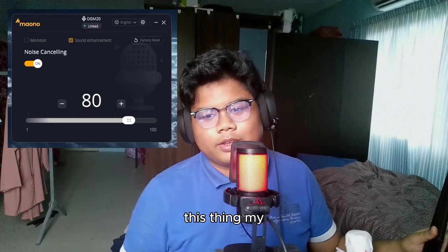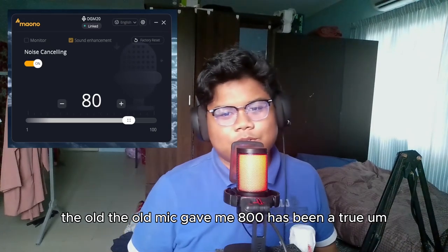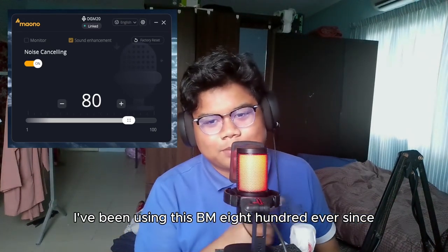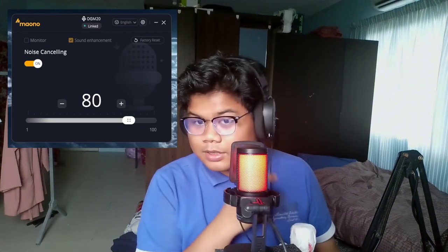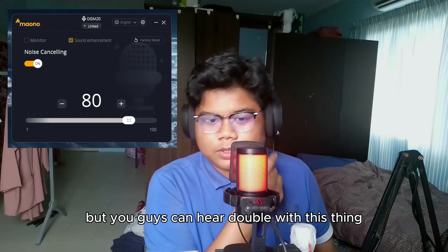My old mic — it's been a true companion. Since I started this channel I've been using it for my content. Some of my older videos use it, so you guys can hear how double it sounds with that thing.